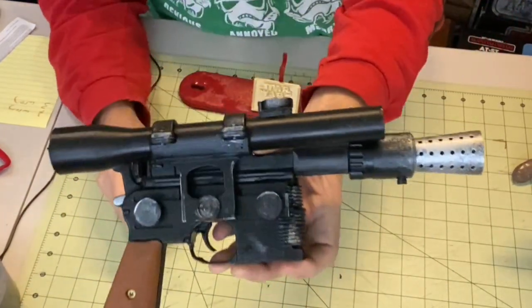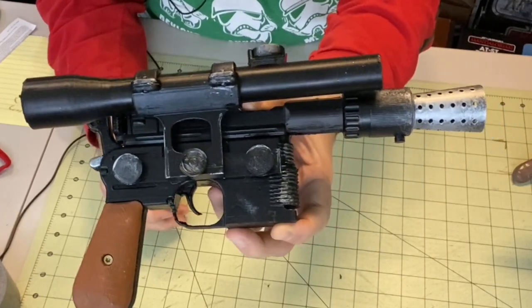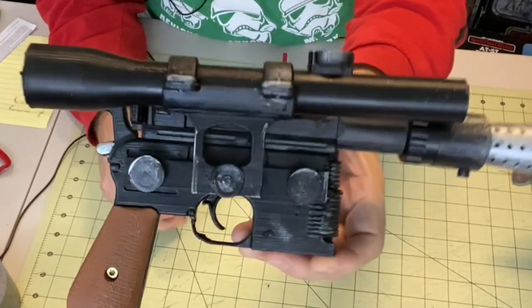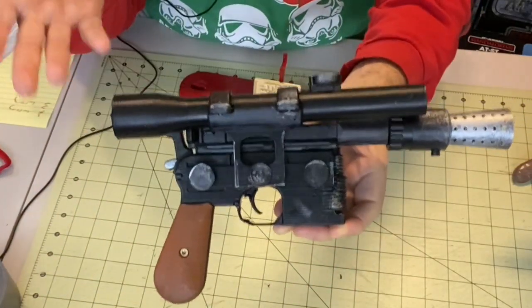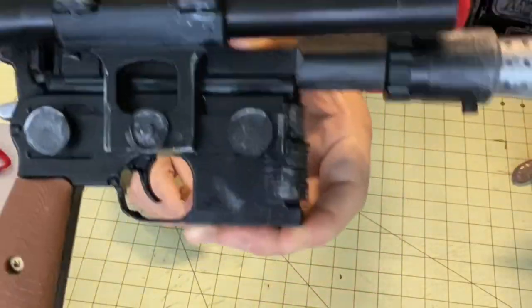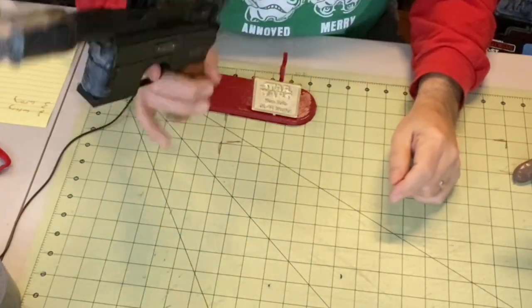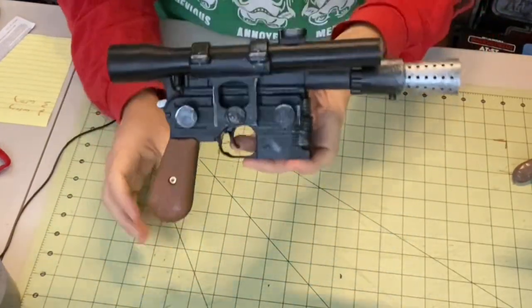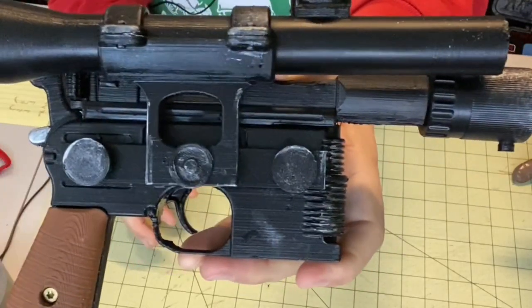And I wonder how far it's going to be before Hasbro starts to say, rather than sell the toys, why don't we just sell the 3D printed material? If they ever came out with color 3D printing, which I know they've been experimenting with — can you imagine? If something just came out like this: oh, you want a Han Solo prop replica gun? Here you go. And then you can make 50 of them. I don't know what you would need with 50 of them, but this is really cool — a great artisan job.